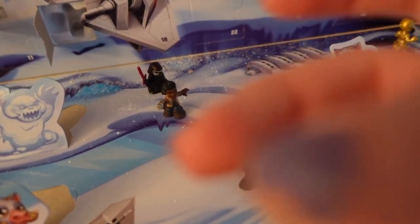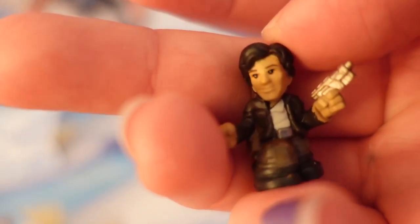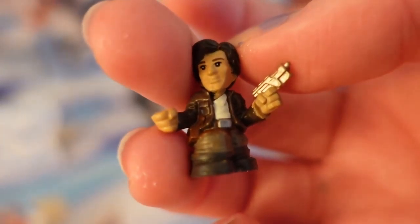I would have imagined they would have put Poe in his flight suit. It's gotta be Han Solo, right? Am I lost? You guys tell me.